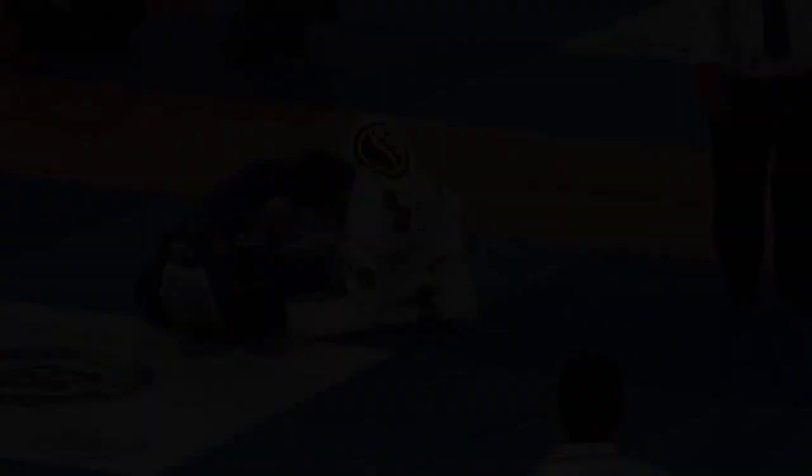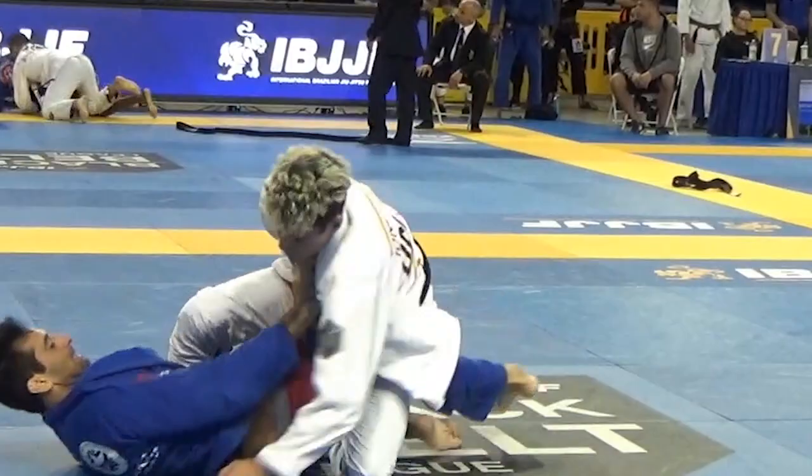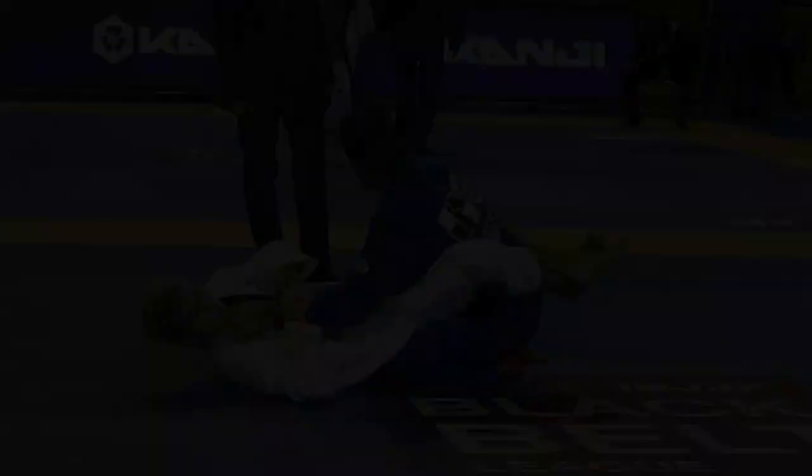Another sequence, same principles. He's still hiding his back, still making distance. Here Levi does get a little bit closer to the back though. It forces Palito to frame with his hands, keeping Levi at a distance, hiding his back, framing on the leg — and now he ends up in closed guard.